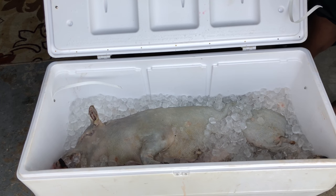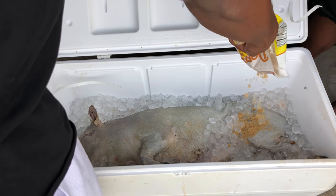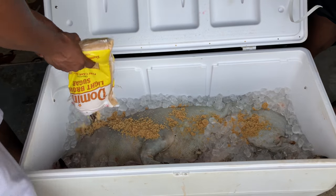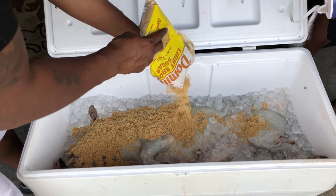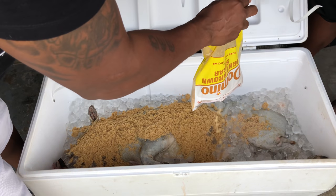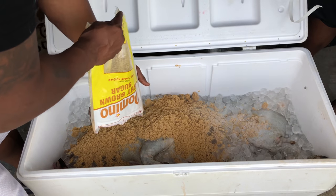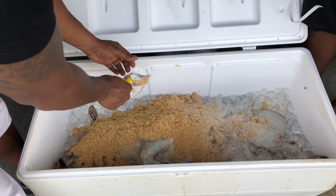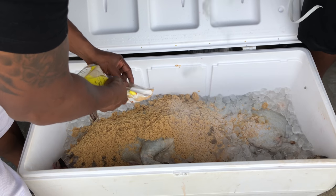We're going to go ahead and brine this joker. Like I said, it's Tuesday. We got brown sugar — this is a little bit less than four pounds. We put salt in there too, regular iodized salt. We put beer in there, got some garlic. We're going to put some water to top it off, maybe a little bit more ice. Salt is going to hold that ice for us.